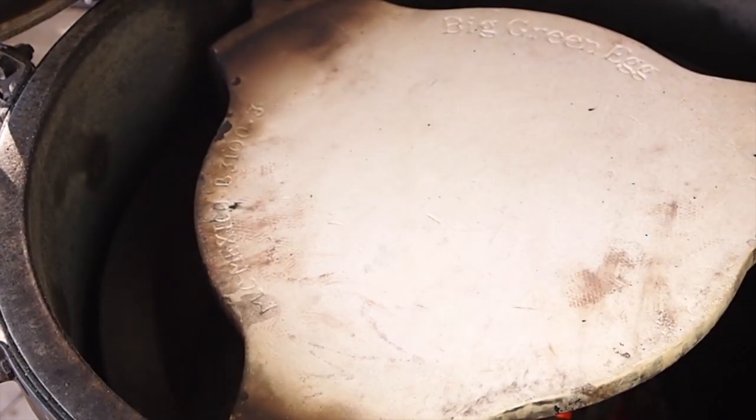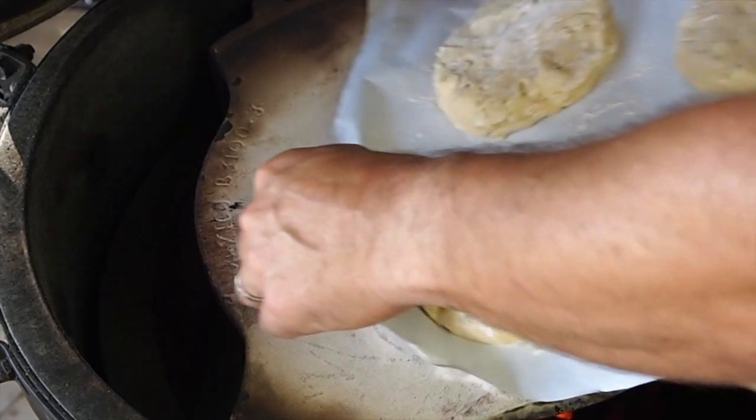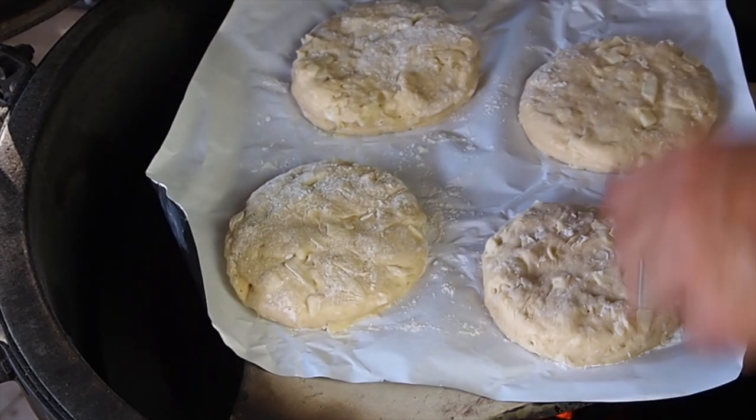Big Green Egg preheated to 350 degrees. I just have these on some parchment. I am going to go ahead and close the lid and check on these in about 15 minutes. I am expecting them to be done between 15 and 20 minutes.